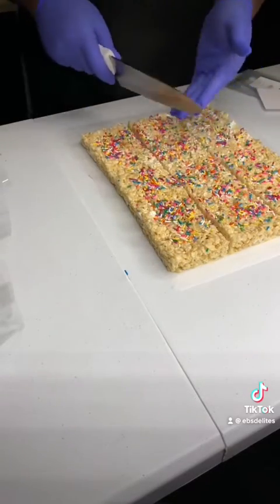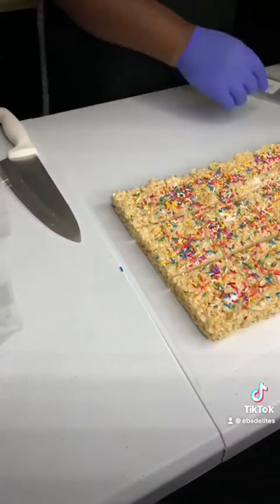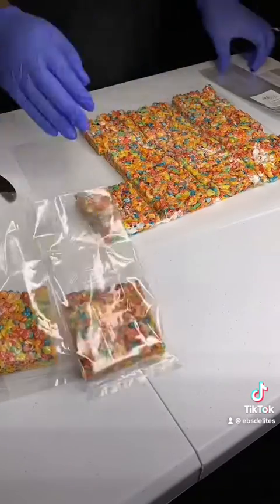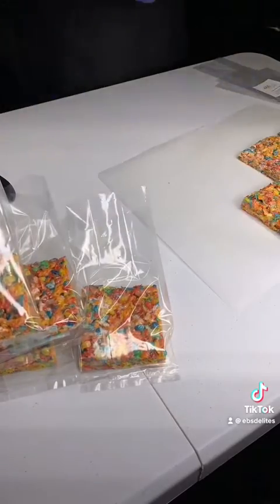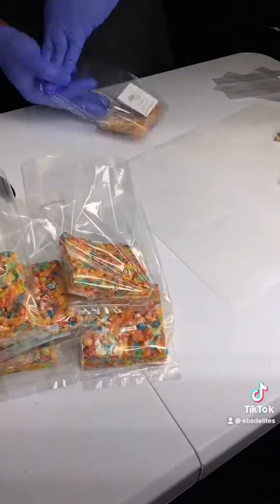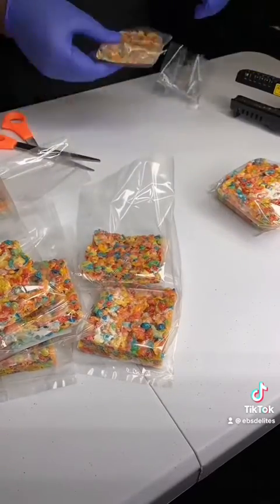Place the treats on a cutting board or parchment paper. Use a blank index card to cut the treats vertically and horizontally. You also will get four rows of vertical and three rows of horizontal.